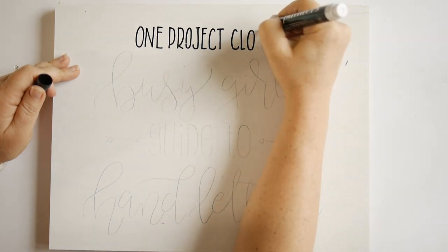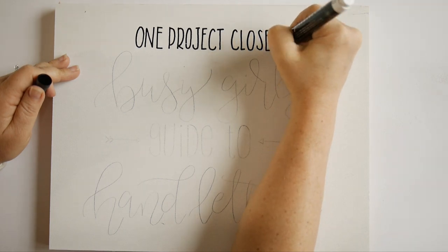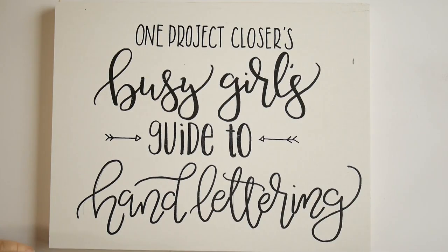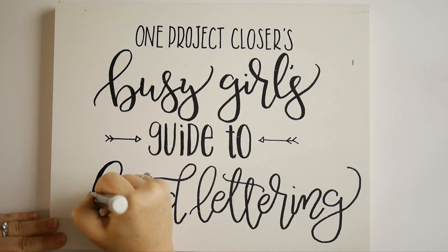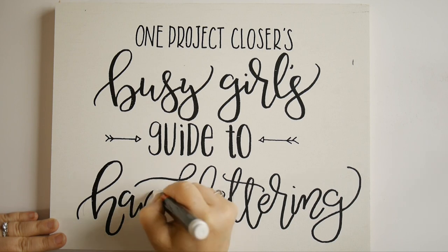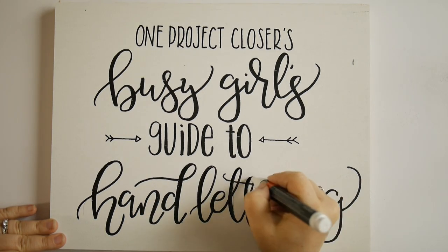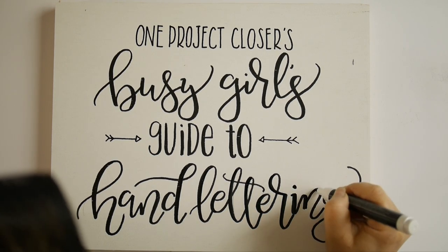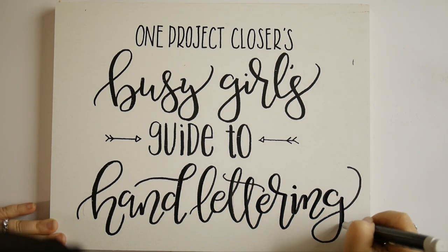If you find that your paint lines are thin or looking kind of smudgy, take a scrap piece of paper and continue to press the tip into the paper until paint runs out of the tip. If this is your first time using paint pens, you may want to practice on a scrap piece of wood until you feel confident in your technique.